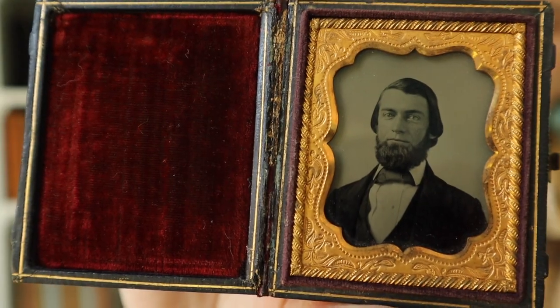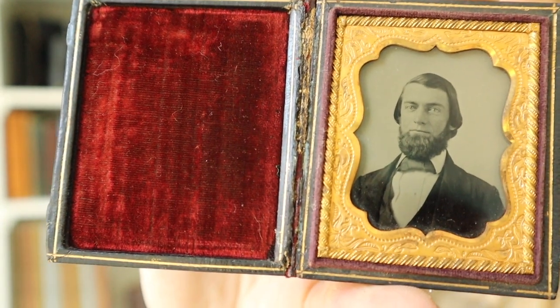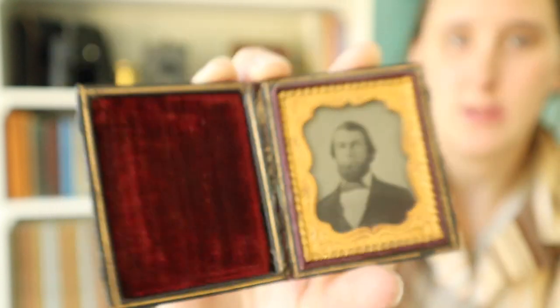I hope one day to have cased images of all my family members — they're a really beautiful and special item to hold onto. This photograph captures a moment in his life. It's not just a sixteenth of a second — it's seconds, maybe a minute of his life. It's amazing to look into the eyes of these people and think about what it was like for them to get their photo taken. Sometimes it's not the best method to use cases to date photographs as images could have been moved around, but it is a good way to get some clues about when it is from.